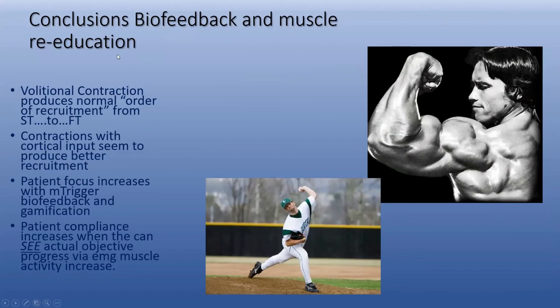Biofeedback and muscle re-education — what's it all about? Volitional contraction produces normal order of recruitment from slow twitch to fast twitch. Contractions with cortical input, which you do with biofeedback, seems to produce a better recruitment pattern. And the patient has to focus. They can't look at a magazine or check their email or do messaging while they're exercising.